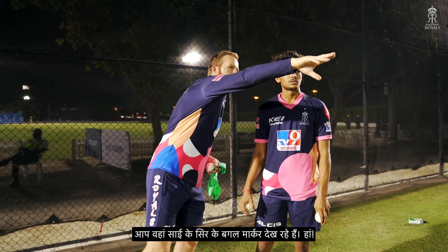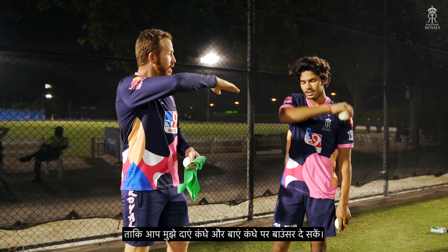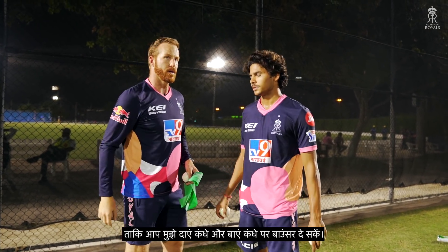You'll see the marker there next to Si's head there, green. I'll put another one down there. So you tell me right shoulder, left shoulder bumper, okay?